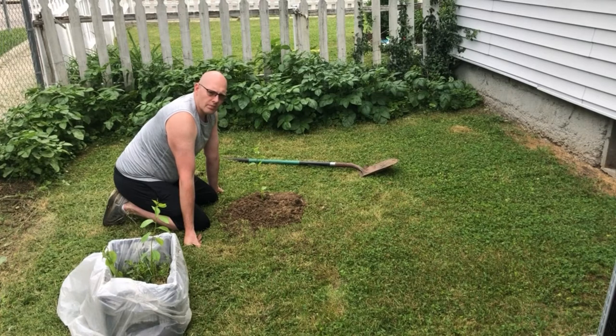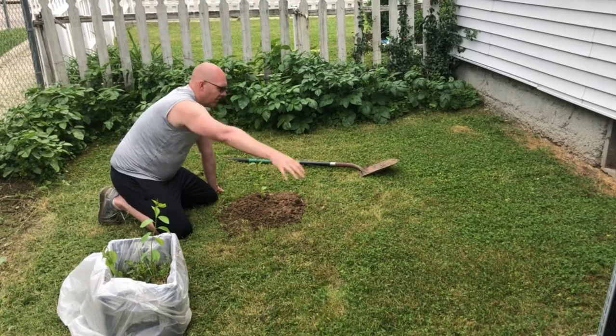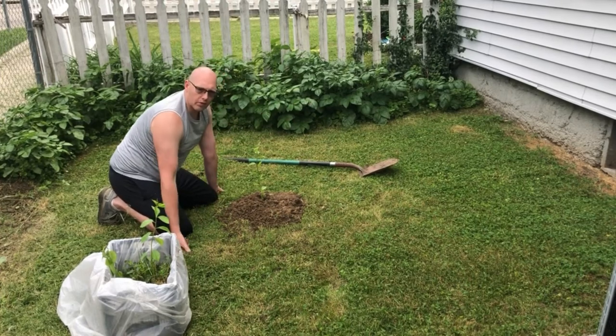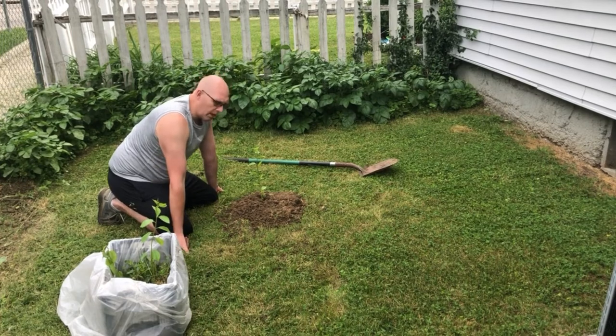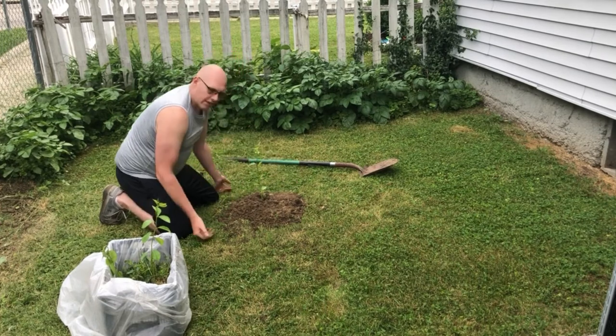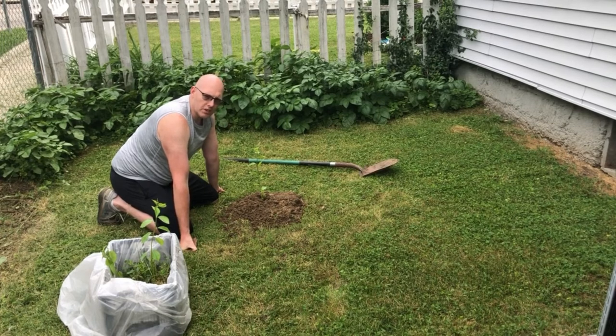So if you know someone who has a tart cherry tree, ask them if their cherry tree sends up suckers — they'll be all around the rootstock. If they do, ask if you can dig one up. Just don't dig too close; go about eight inches all the way around it. You can plant it and be picking cherries off that tree for generations and generations.